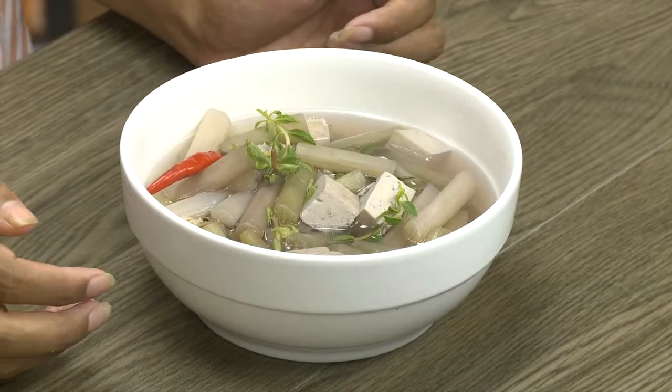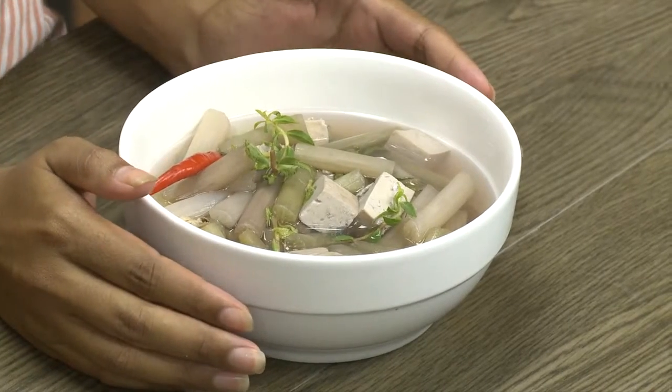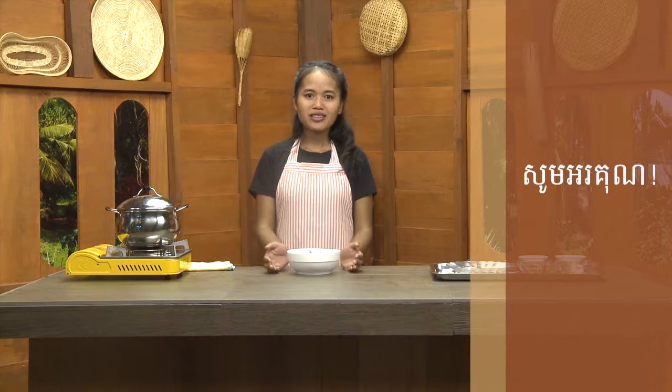Let me give you a quick email. Just give us a quick email. I will see you in the next video.